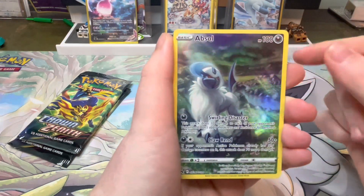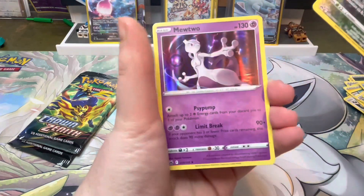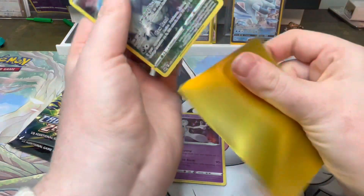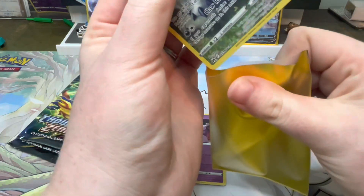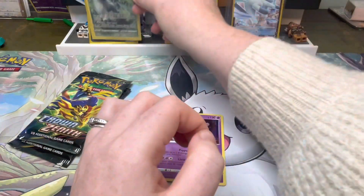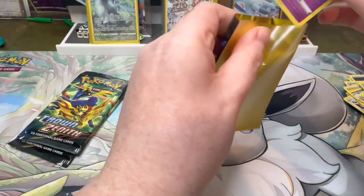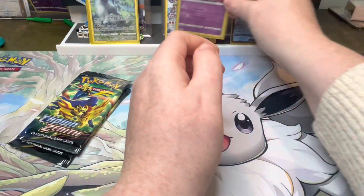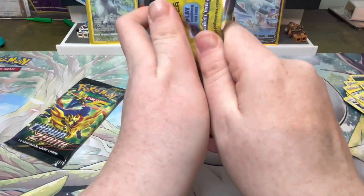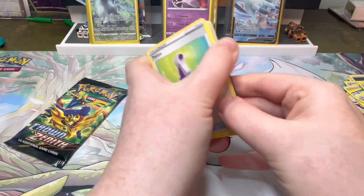Pack three: we have the Absol — not sure if I have that one or not — and the Mewtwo, which I do need. The Mewtwo rare! This is like the perfect box that I needed. I got this box from Collectors Card House, run by Pokey Chloe and Pokey Dean — I'll link their shop down below. We're currently three for three with pulls. I can't see going four for four — that's just asking way too much of this collection box.